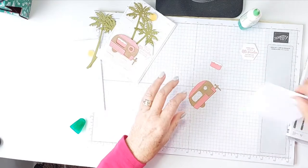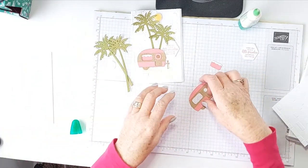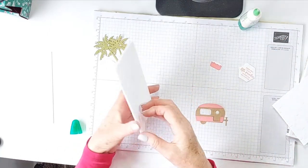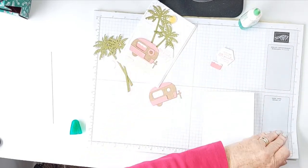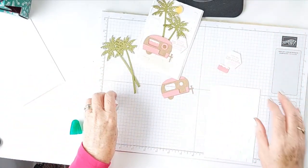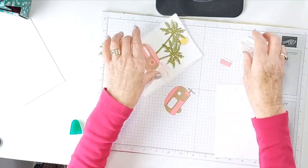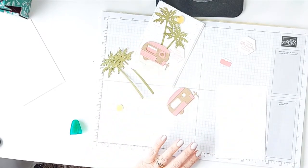I feel like I've lost a little piece here for the door. Where's it gone? It's gone somewhere it shouldn't have. I was very careful to cut them all out and it has disappeared. Oh no — oh well, that's okay because we can always cut out another one. That is not a problem.